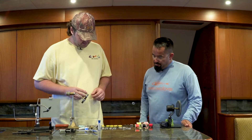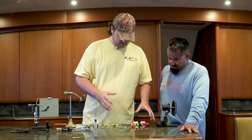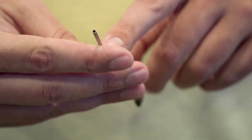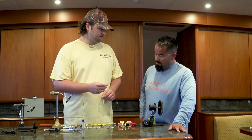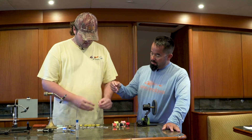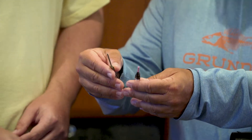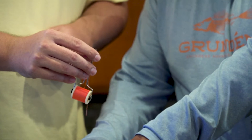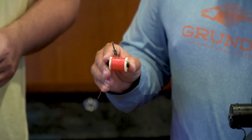Probably the most important thing next to the scissors and the vise are the bobbins. I recommend everyone stays away from the ones that are just metal and don't have any kind of insert or at least don't have a rounded edge — at some point when tying, that bobbin will cut the thread. There are ones like this that are full ceramic: it's a little PVC pipe with ceramics inside. And it's the same with this one — inside the stainless steel is a little ceramic ring, and that just protects your thread from fraying and breaking off on you when you're trying to do something.